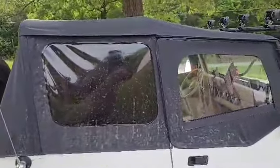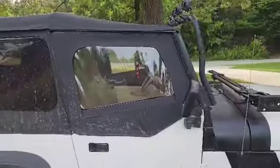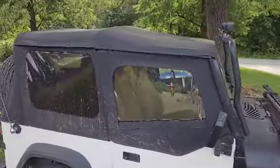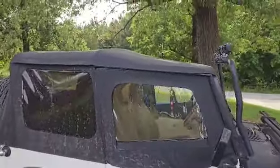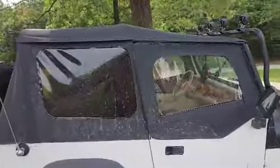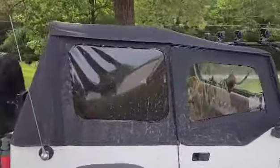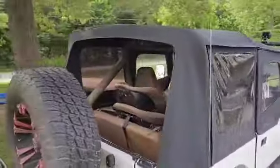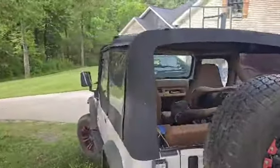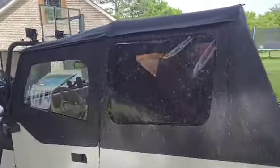The cool thing is, you can pay six, seven, eight hundred bucks for a new top, and this was more than half that price, and the quality on this is fantastic. If you don't want to drop eight hundred dollars for a top for an older Jeep, this is definitely what you want to do.